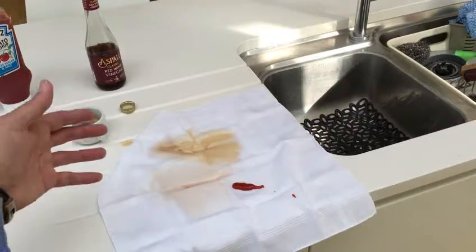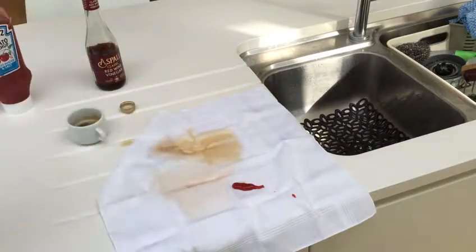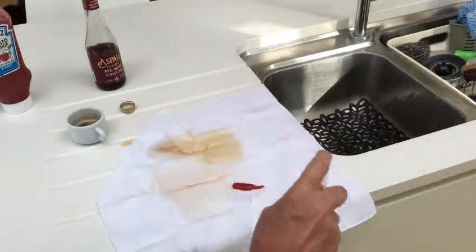Here I've taken a white linen handkerchief — it could be a shirt, it could be a blouse, it could be a tablecloth. I've put some tomato sauce, some red wine vinegar and some fresh coffee stains on there. Give it a really good generous spray, as you can see here, and then that goes in the wash.